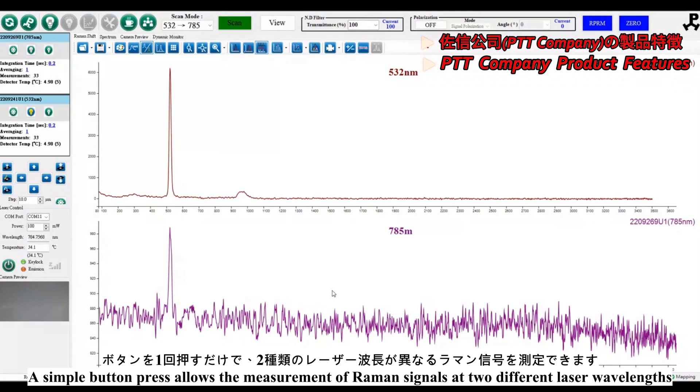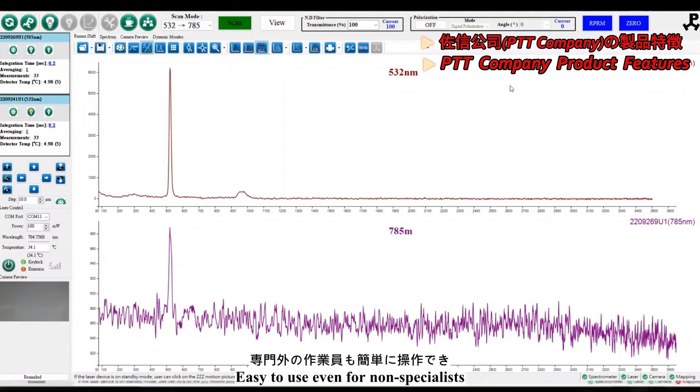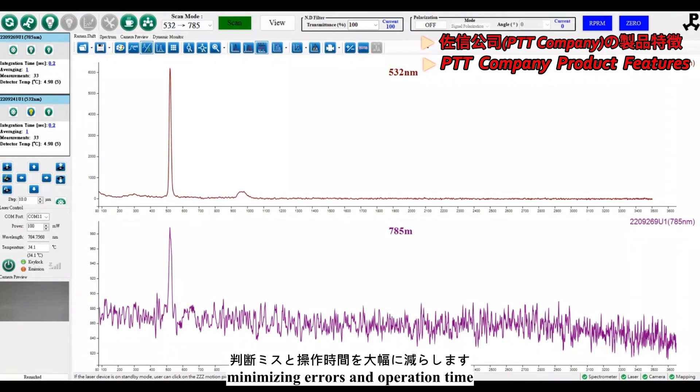A simple button press allows the measurement of Raman signals at two different laser wavelengths. Easy to use even for non-specialists, it significantly reduces trial and error, minimizing errors and operation time.